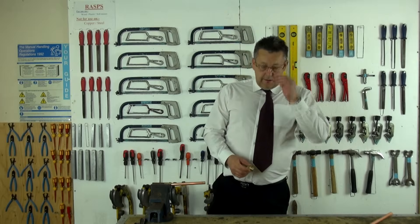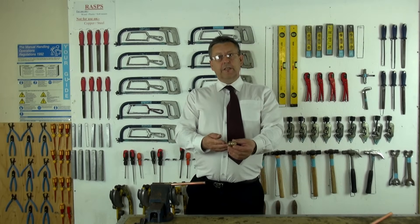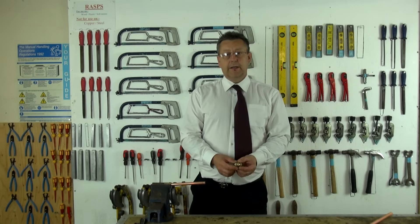In this session, we're going to look at compression fittings as a means to joint our copper pipe together.